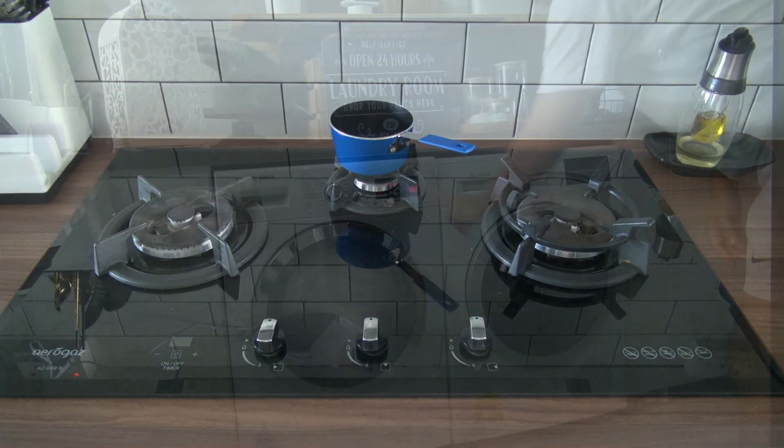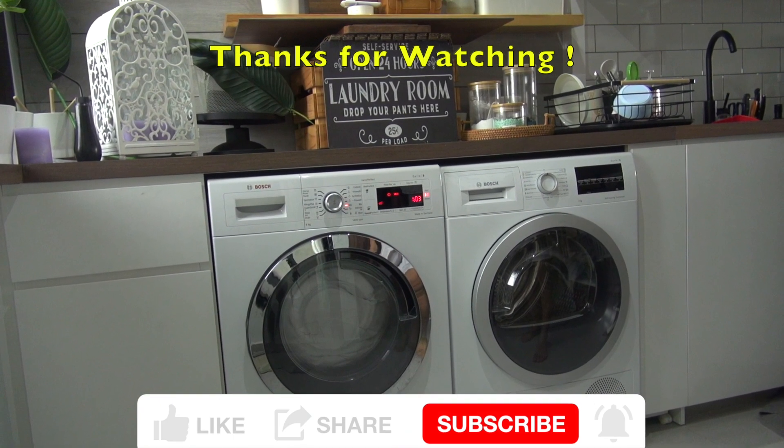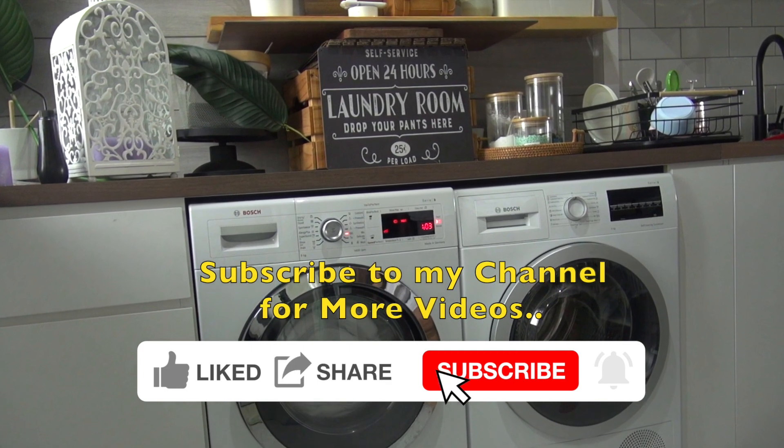That is it. Home automation completed. Don't forget to subscribe to my YouTube channel for more home automation videos.